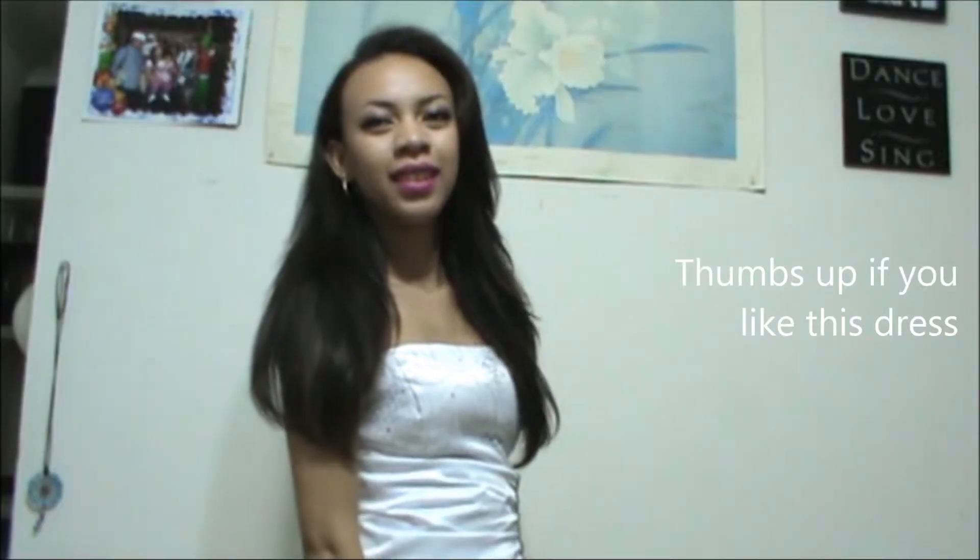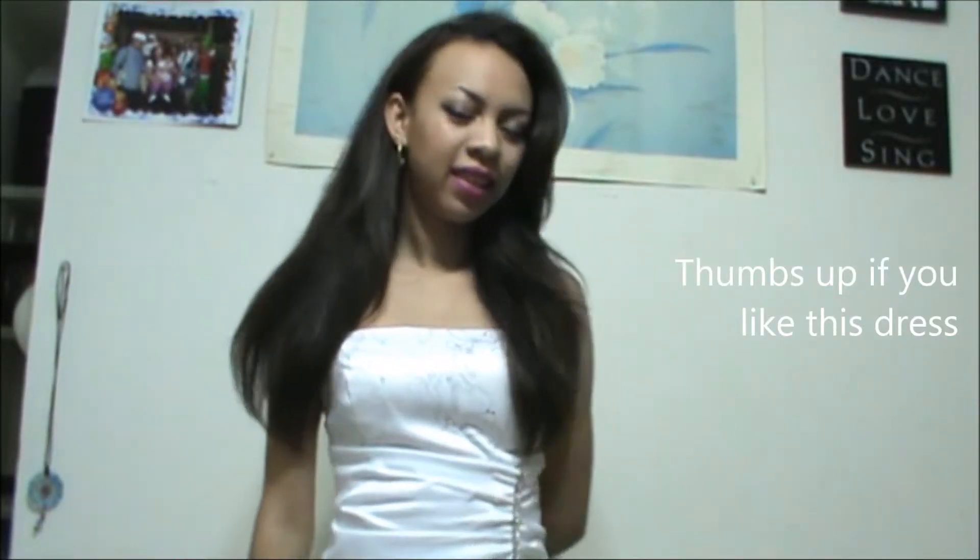I was going to do my hair but I decided to leave it like that. This is actually my prom dress — I wore it when I graduated high school. It still kinda fits, so anyways, I wore it just for you guys.